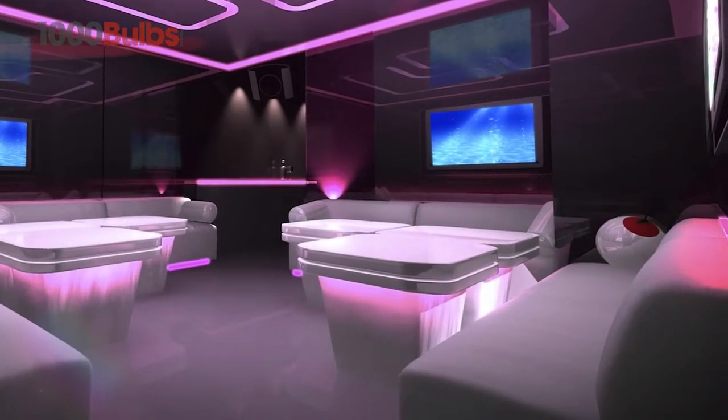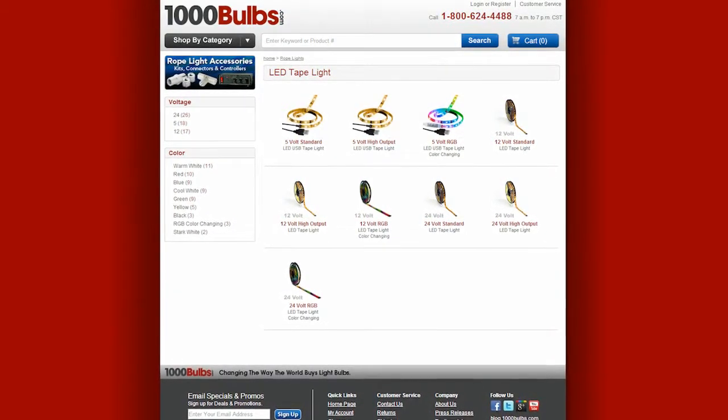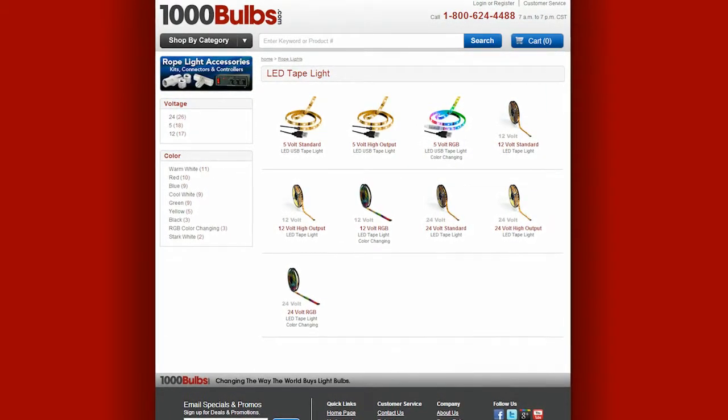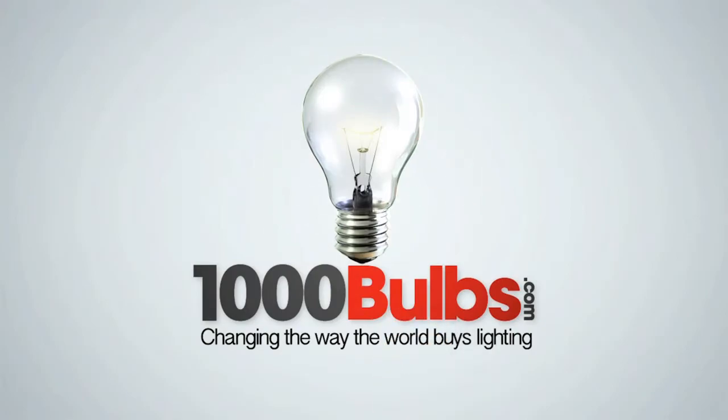and built to last. Purchase your USB-powered LED Tape Light Strip today at 1000Bulbs.com and let your imagination soar. 1000Bulbs.com — changing the way the world buys lighting.